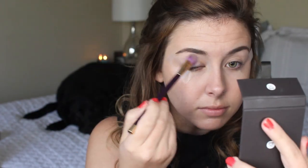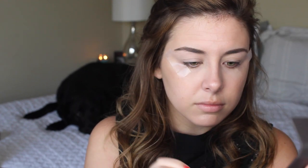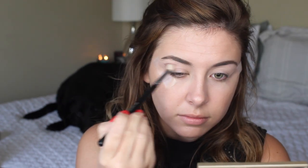First things first — I've already primed my lids and put a little tape on the sides of my eyes just to keep everything nice and clean. I'm first going to apply the lightest matte shade in the palette, which is the top left color. They don't have names unfortunately, but I'm just placing that all over the lid as a base.